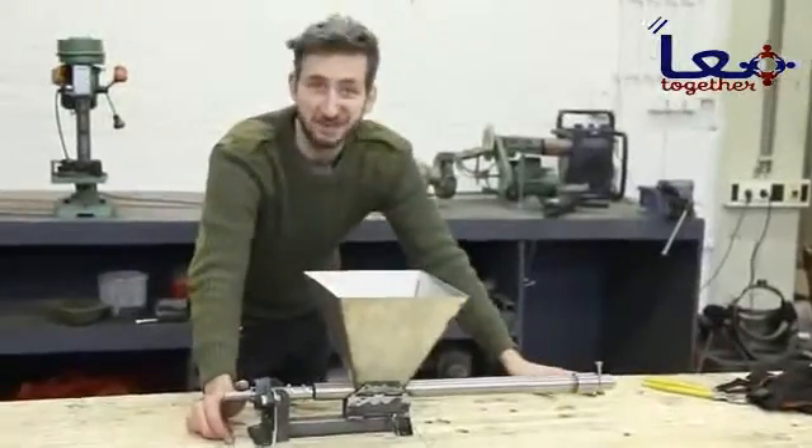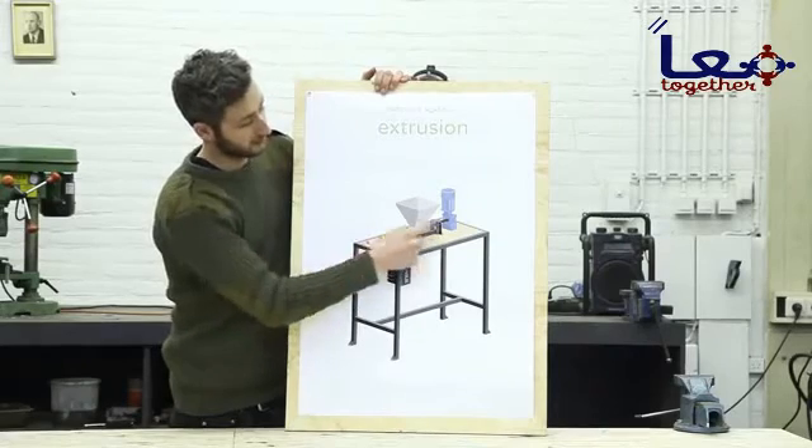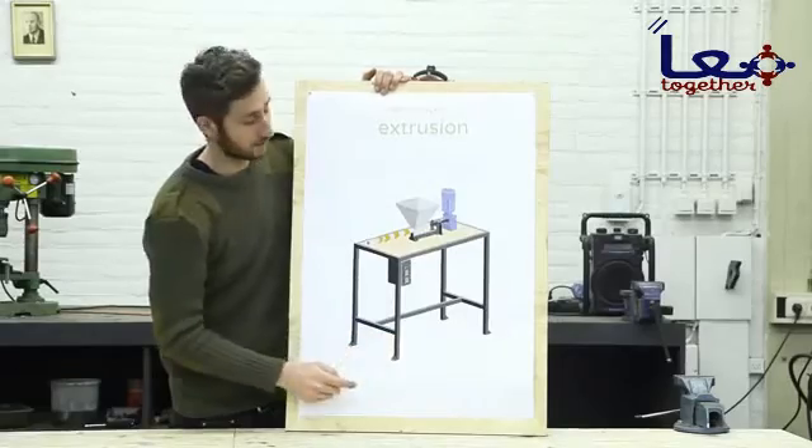Ready for the next step. We finished the hopper, barrel, nozzle, and barrel holder, and now we're going to build the framework. It looks like a lot of work but it's quite easy.